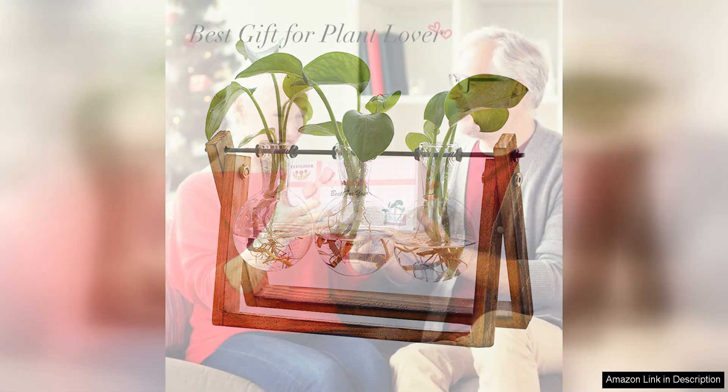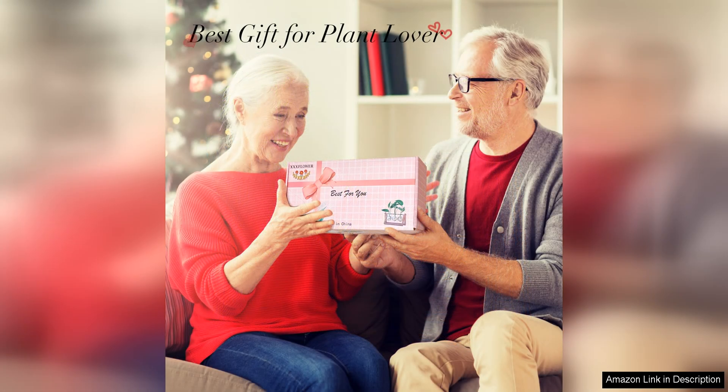One of the standout features of this terrarium is the high quality wooden stand that it sits on. The stand is sturdy and well crafted, adding a touch of sophistication to the overall design. It elevates the terrarium, making it a focal point in any room.